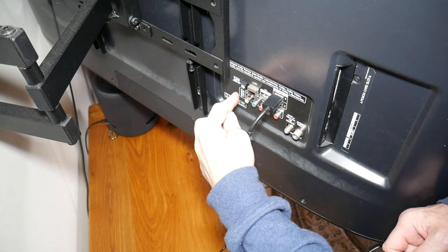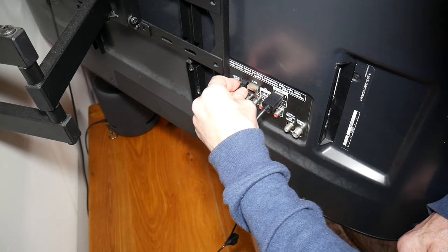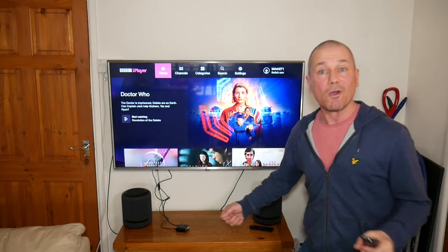You've also got your three-and-a-half mil jack here so you can plug in your speakers or headphones. Let's set this bad boy up and see how it works. On the back of my TV I've got an optical out here and there's my USB slot there, so I plug the optical cable into here, then plug the USB power source into my USB port, and you can see the light's on — the device is ready to rock and roll.